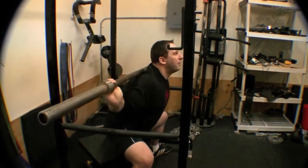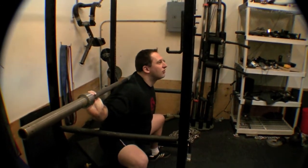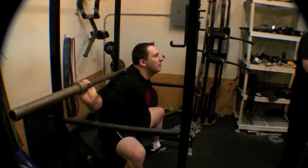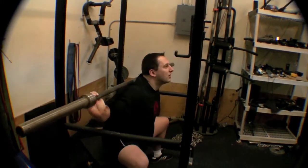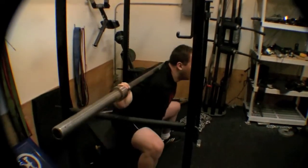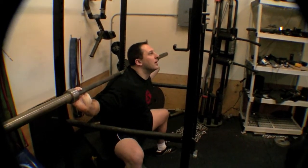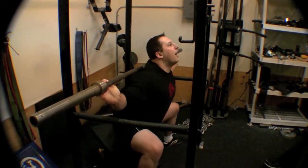The key when you're at the bottom: your legs shouldn't really be your first move. You want to actually drive back into the bar, because you want to keep your chest up the whole time. When you come up, you should stay upright like that — you don't want to tip forward, because then you're going to turn it into a good morning. So it's head back, drive back, and up.